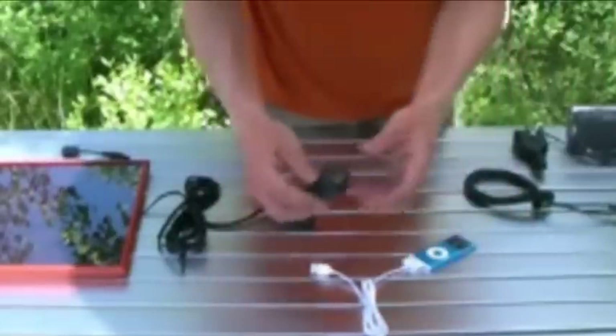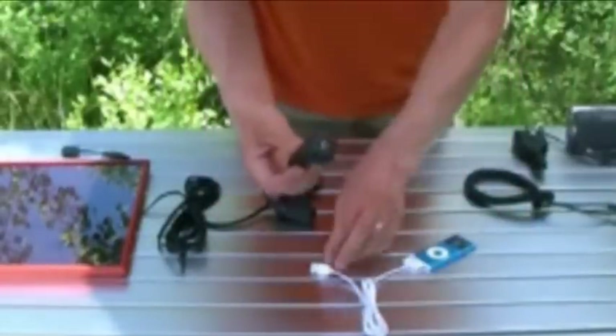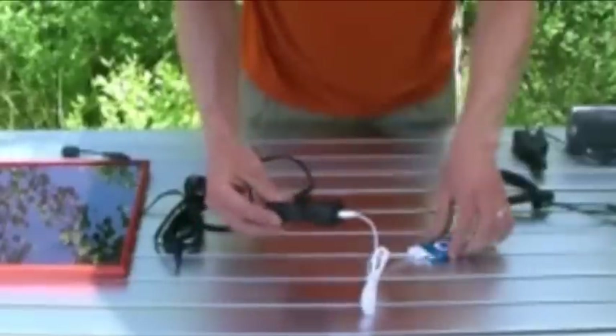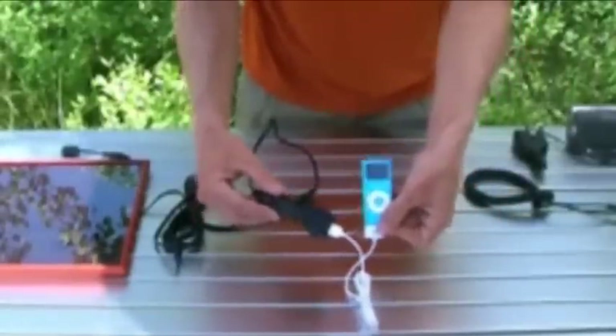For items such as iPods, an aftermarket DC to USB adapter may be necessary. So there you have it, charging small electronics with the Brunton Solar Flat.